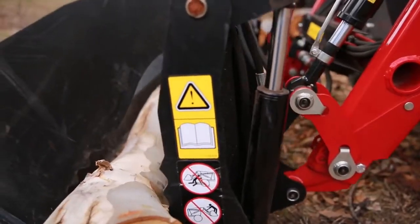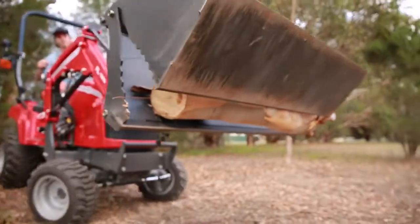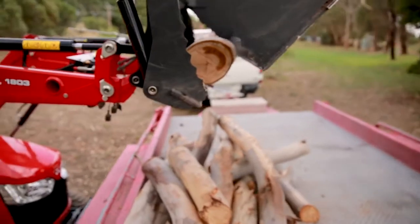For longer items there are teeth in the back corners of the four-in-one bucket to provide more grip. Be careful not to get anything caught in those teeth however — these four-in-one buckets are remarkably strong and can cause more damage if you're not careful.